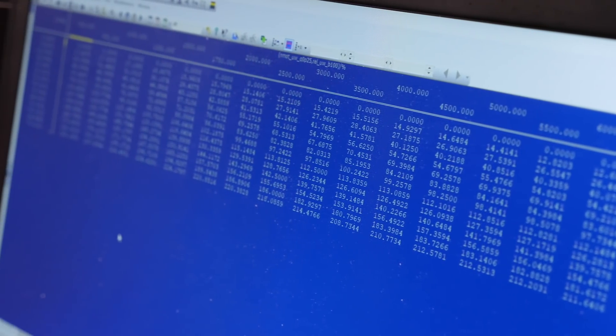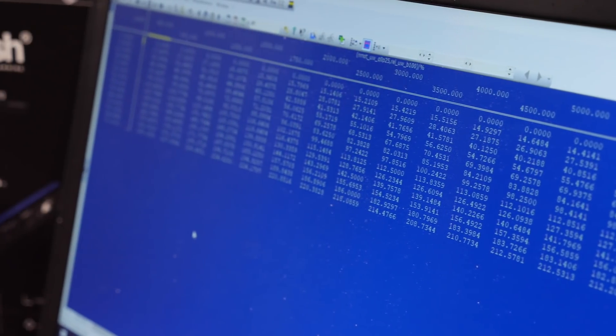WinOLS is an editor that lets you edit data inside a binary file. You can define your own maps, or use definitions provided by third-party companies that tell you where the maps are located. Many companies offer that kind of service, and you can also do it yourself. Unlike many tools on the market, WinOLS doesn't restrict you to provided definitions — you have access to all factory ECU parameters, and with reverse engineering software like EDA Pro, you can find all the parameters you want to work with.